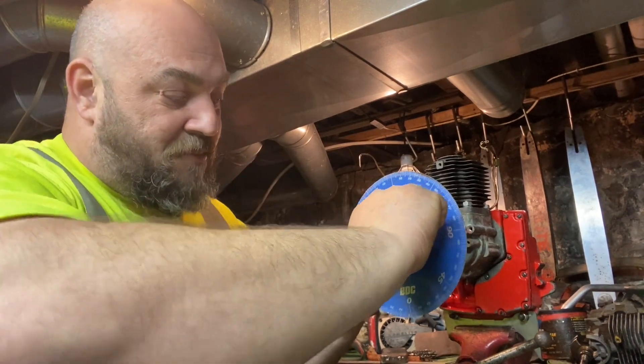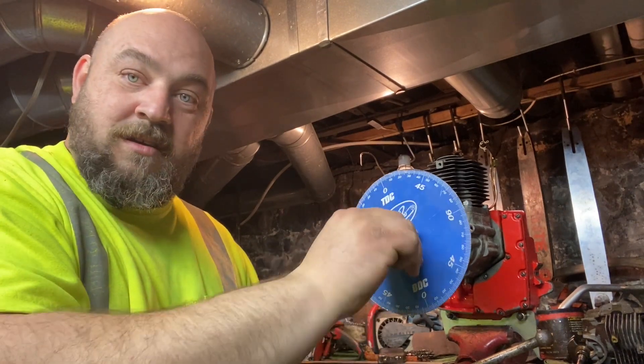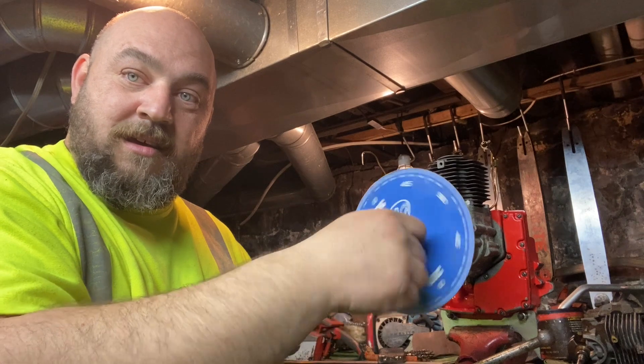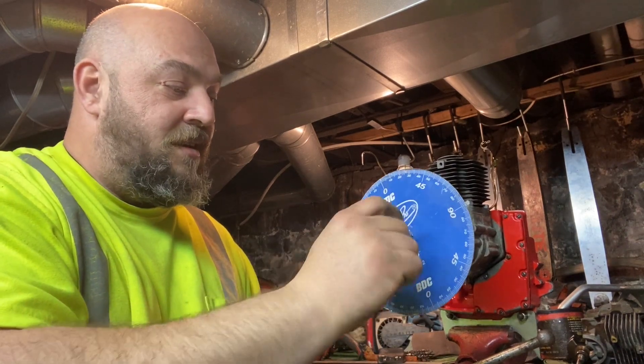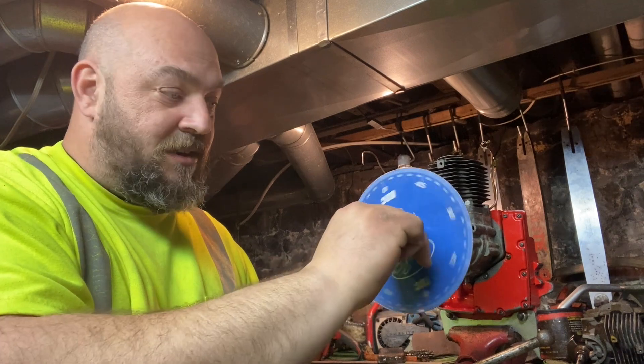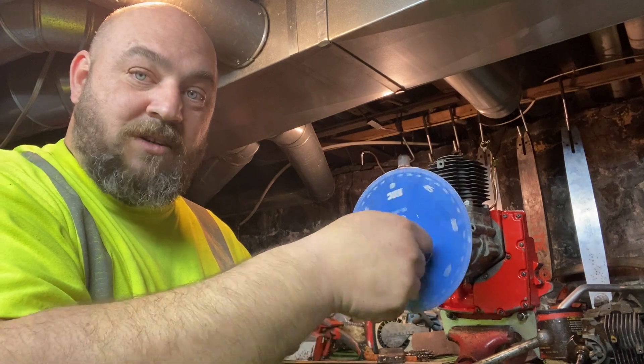Now I'm going to snug this up pretty good so that when I want to turn it, all I've got to do is grab a hold of the wing nut and turn it — nothing moves. That allows me to turn the entire crankshaft assembly right off of this wing nut. It works pretty good.